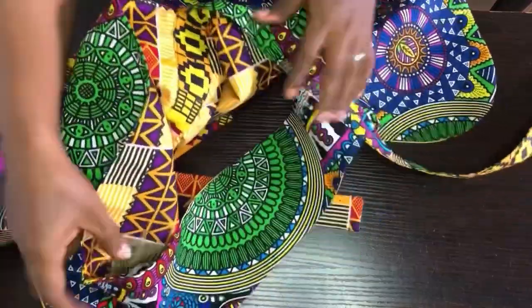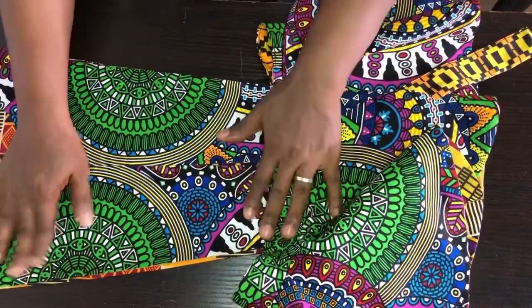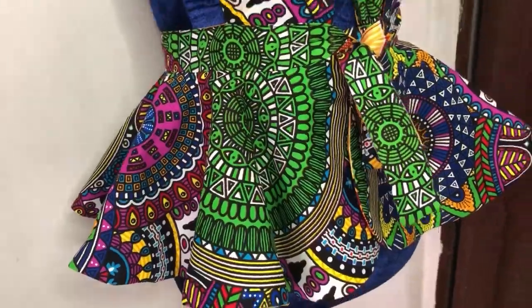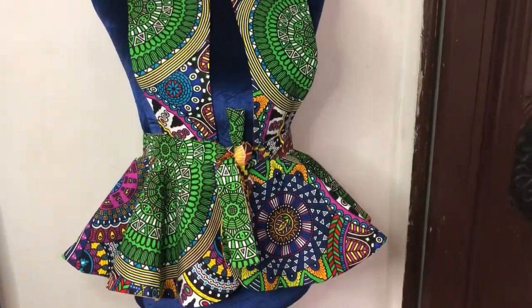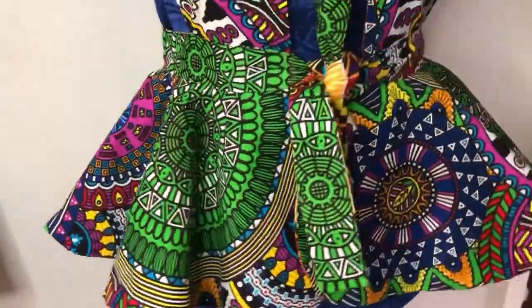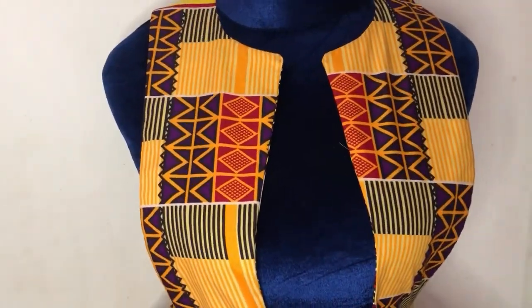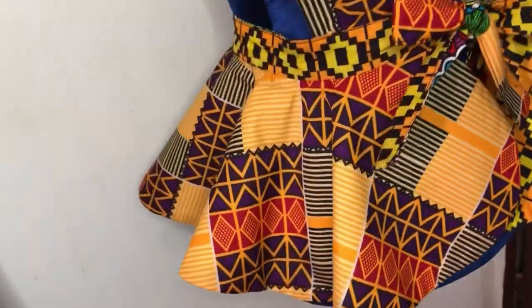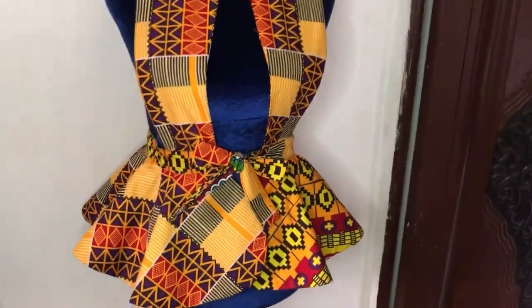We are done with this reversible pinafore jacket — you can see how beautiful it looks on the dress form. Please like, share, and subscribe. Thank you very much, see you guys on my next video, God bless you.